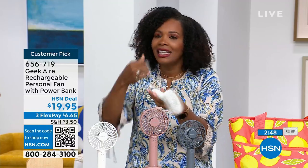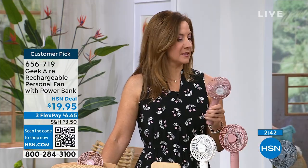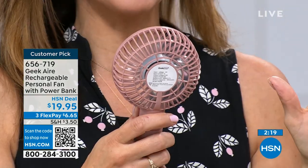It weighs just six ounces — nothing. My best friend texted me two days ago: she spent all weekend at the ball field and one of the little boys was worried he was having a heat stroke because it was so hot. They handed him a Geek fan and it cooled him down and he was okay. When we talk about the little ones or the older ones, when the power goes out — this is what got me through two hurricanes that left us without power.